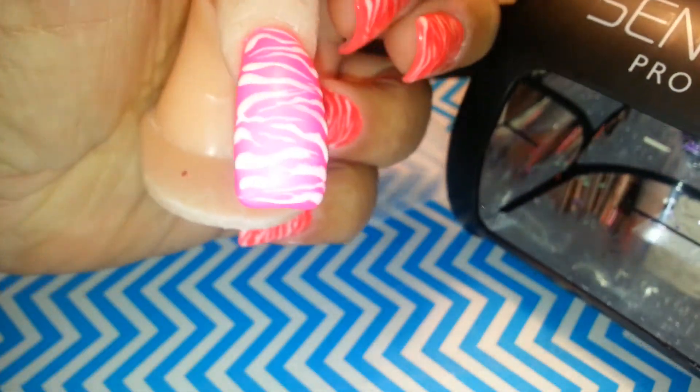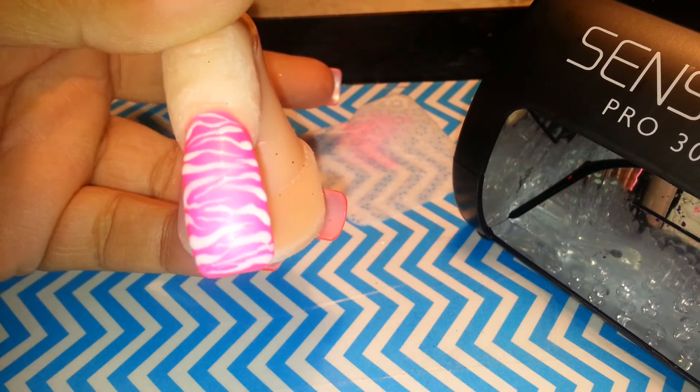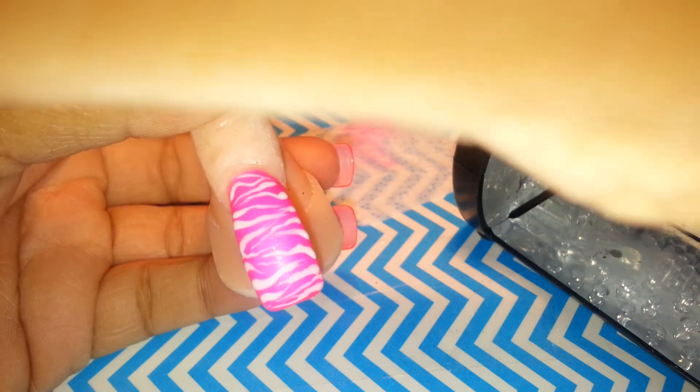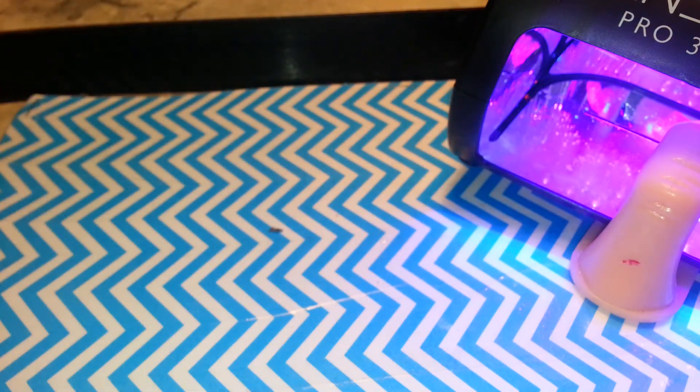Now we're going to cure this. I hope y'all like it! All you're going to do is cure it. I'm going to leave it until the light turns off - the full minute - because I want it to cure properly. You can cure it with just 30 seconds, but I want to leave it the whole time just to make sure my design doesn't mess up when I add my top coat. I'm going to use the top coat by China Glaze gel as well.